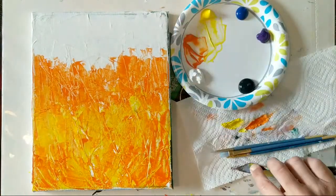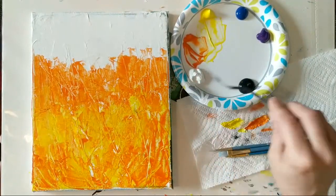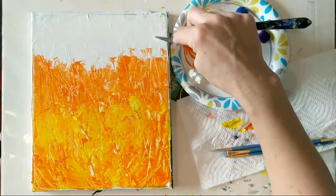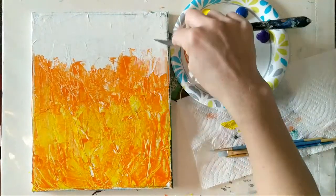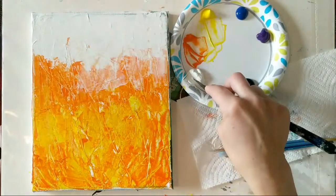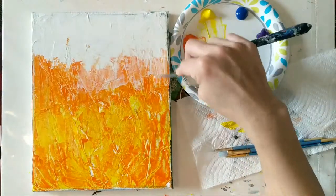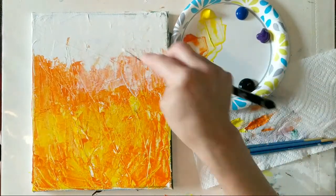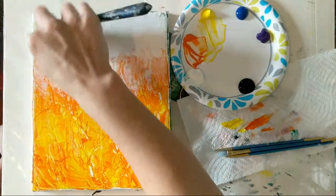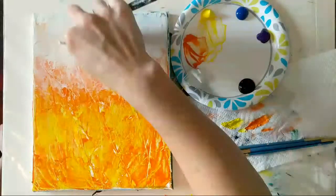Since I'm going to be putting blue up top and I don't really want my blue and orange to mix a lot — because on the color wheel they are complementary colors, so they kind of cancel each other out — I'm going to put a base of white first. I'll mix that blue into the white rather than into the orange. I'm taking that white, scraping a little bit on, and overlapping the orange just a little bit as well.